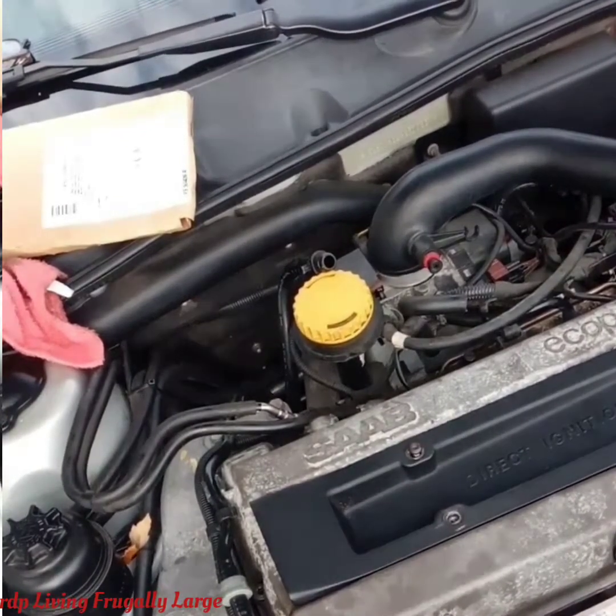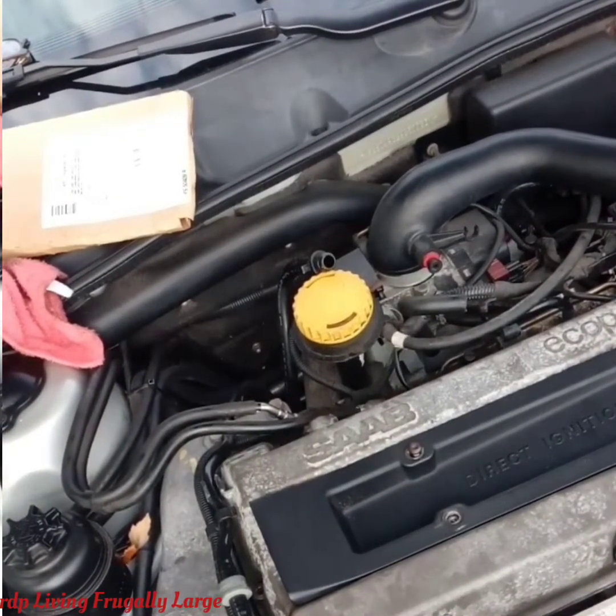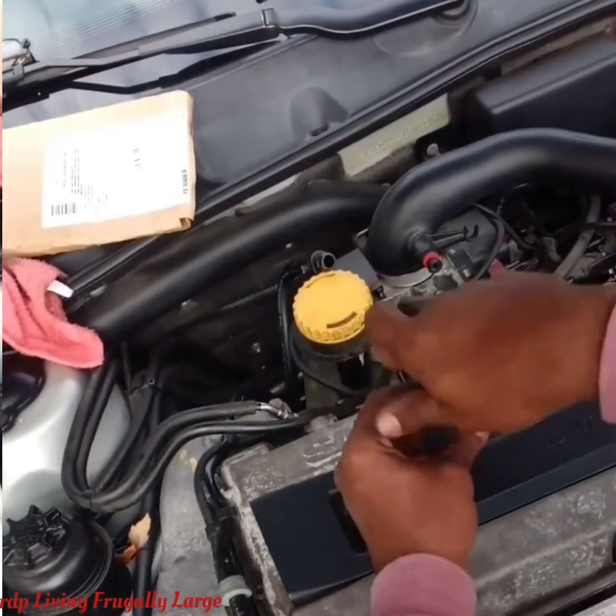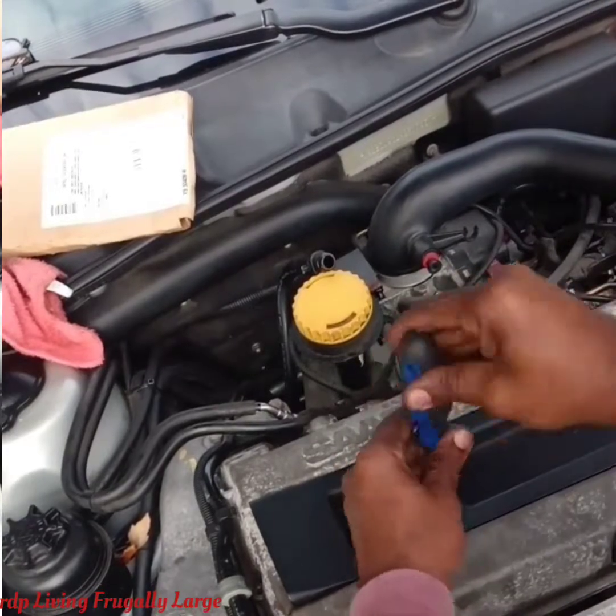Thank you for watching folks, this is RDP with the Living Fugolosh channel. We just demonstrated how to replace your valve cover gasket on a 2009 Saab 9-5. Remember to subscribe to this channel.